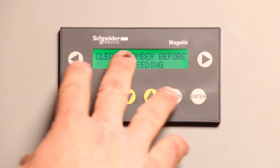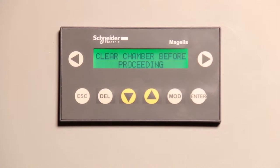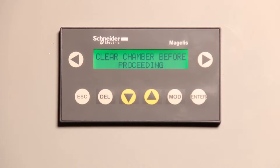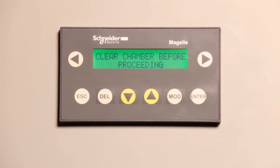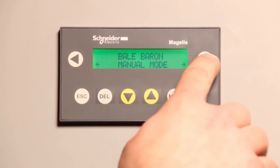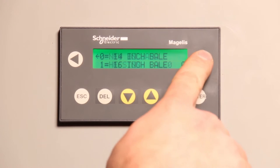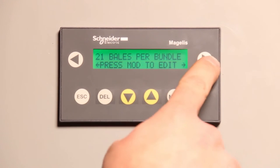Moving along — 'clear chamber before proceeding.' You'll see that command message if you change from 14 inch bale bundles to 16 inch bale bundles, or if you change the quantity of bales per bundle. It's basically a cautionary message saying we've gone to a different size pack, so the end gates could close on an existing pack and mess it up. It's just telling you to clean out all the hay and then continue baling. Hit escape to clear that mode.